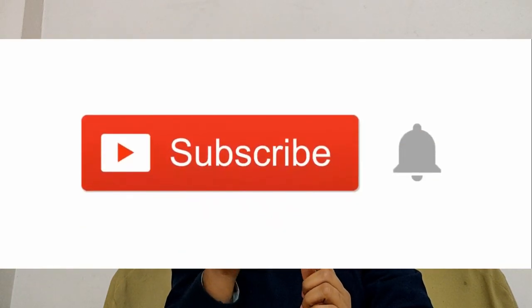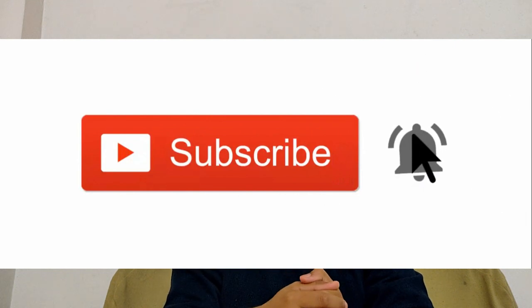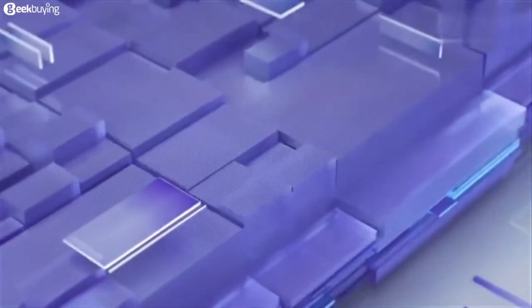Under the video there will be a red subscribe button. Please support our channel so that I can bring you videos on a regular basis. I need your support, so please press the subscribe button and the bell icon also. Please like this video. Now let's talk about Vivo Apex.